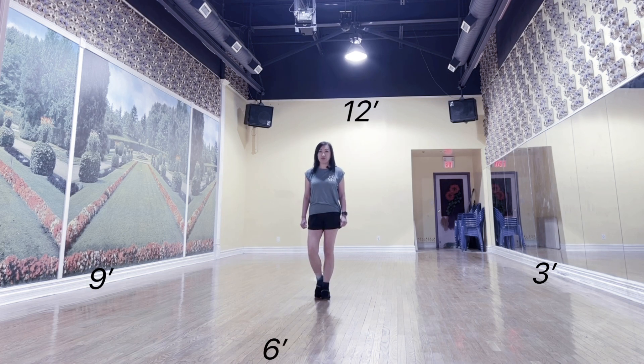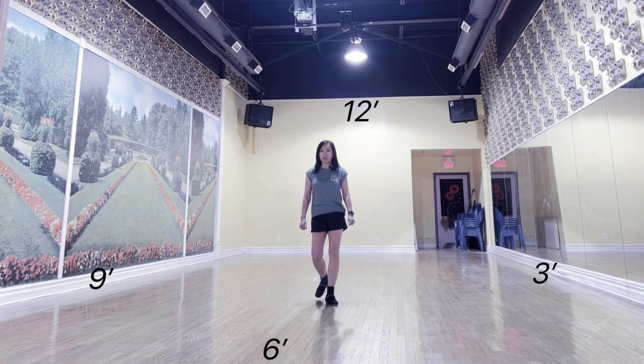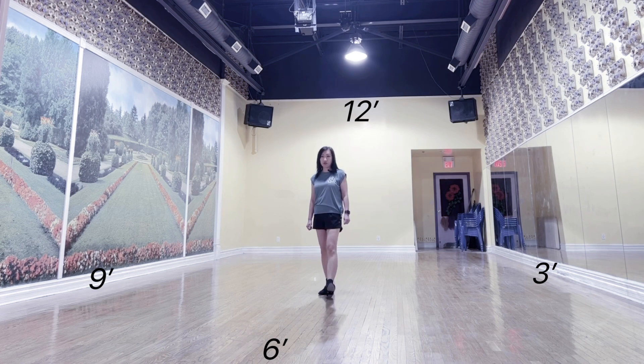After wall 5 facing 6 o'clock, Tag 2: out, out, back. Left coaster heel. Hold 2 count. Together. Start the dance again.